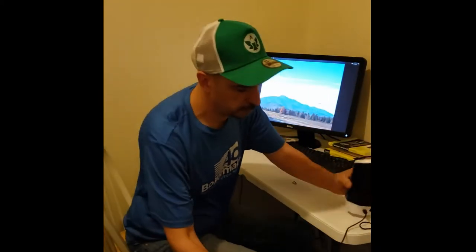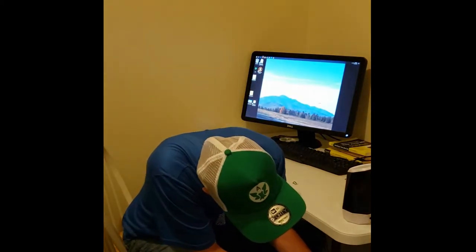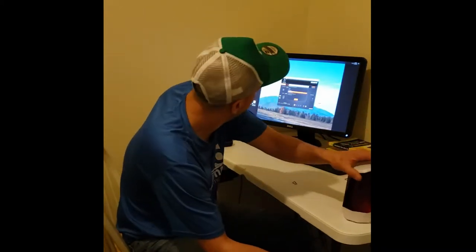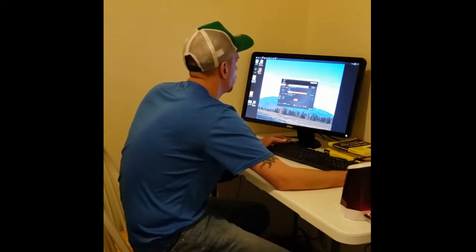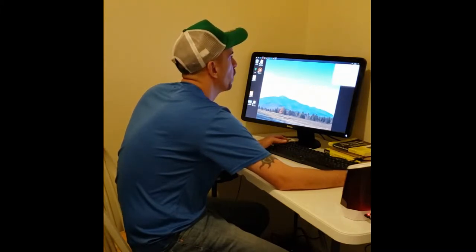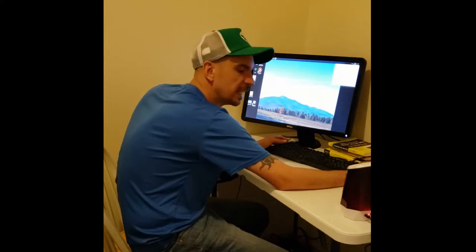I might have to switch up some sizes — I'm just going to do it in the front for now because it's easiest to get to. I'll plug that in, and of course Realtek pops up through Gigabyte software to let me know when things are plugged in.